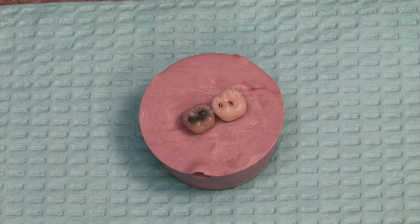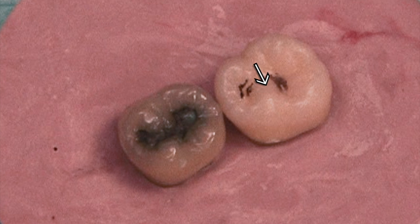Here we have two molars that are going to be worked on in the form of placing direct restorations. You can see in the one that does not have the amalgam, I have an arrow pointing to the area between the two areas of marked decay. That is a transverse ridge. If the decay remains isolated to those two areas, we will not cross the transverse ridge, keeping the strength of that tooth intact. There is no need to connect it unless the decay is actually running between those two cavities.